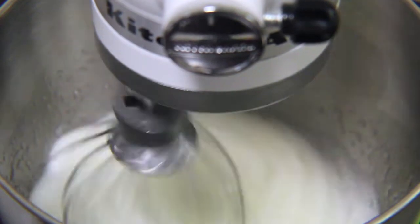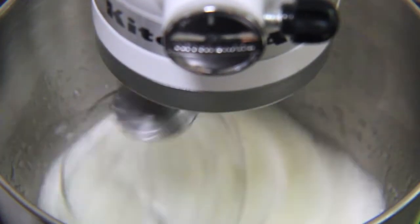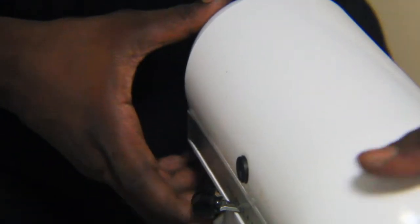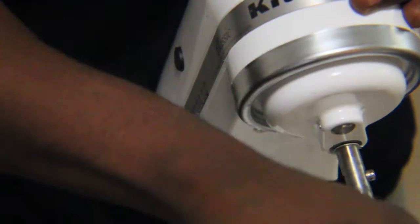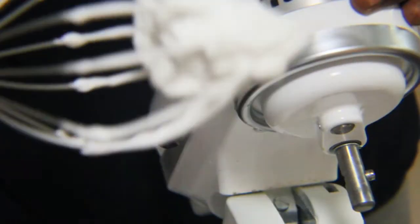Once that's done, we'll make the layers for the cake. We're going to have chocolate mousse and some caramel cream. We start off by whipping up some Italian meringue. I have a chocolate mousse recipe — in case you haven't seen it, I'll post the link in the description below. Feel free to check that out too.